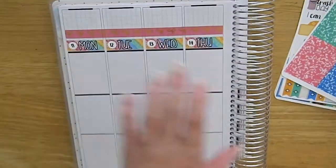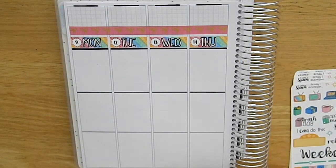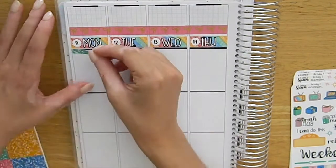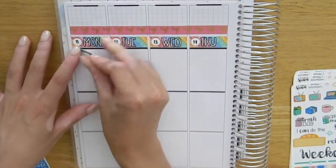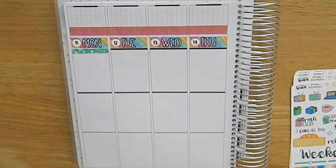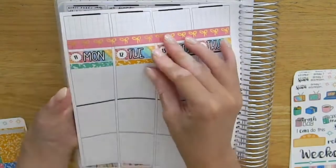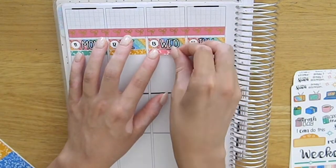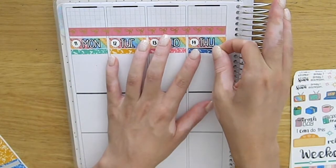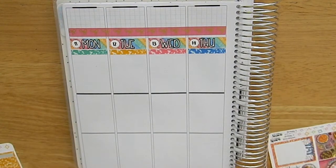I did have my sidebar items down and I also had the date covers added in as well because I didn't have any bottom washi. The top section above where the bottom washi would be is where I'll be adding my dinners and TV shows as always — even if this is only like my third spread, that's what I've been using it for so I'm going to continue.